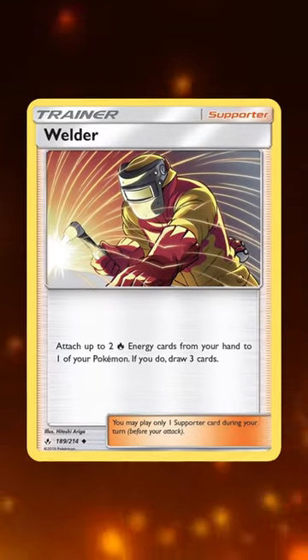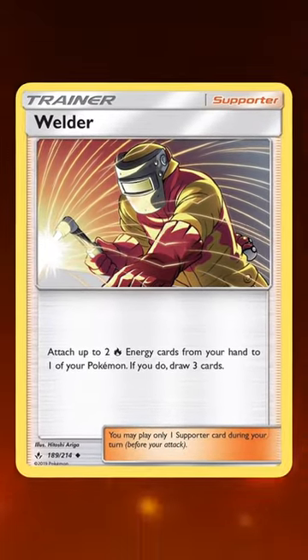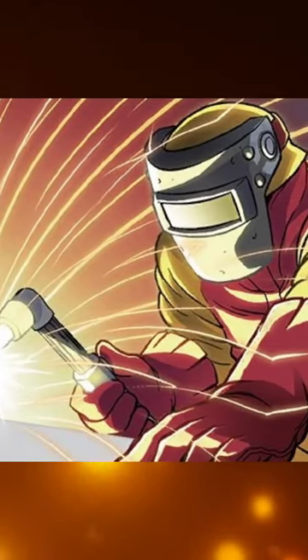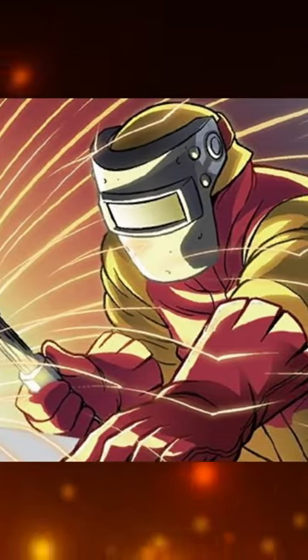This is Welder, a supporter card released in Unbroken Bonds that allows you to attach fire energy to your Pokemon while drawing cards. The artwork depicts a Welder welding, and it fits thematically for fire type Pokemon.